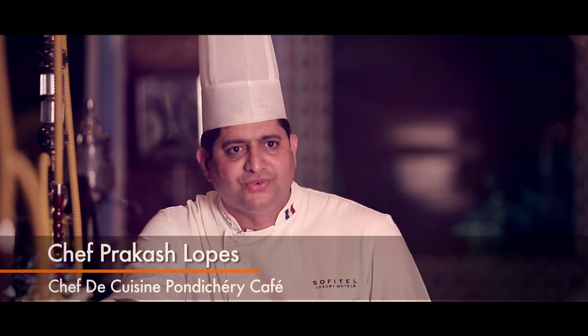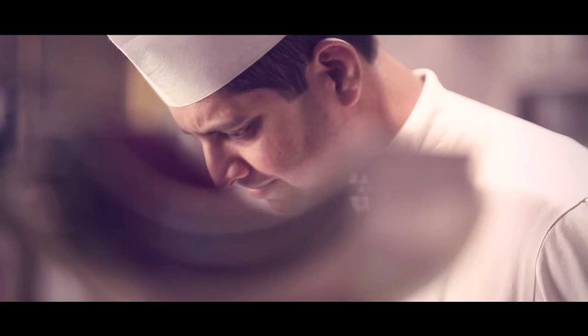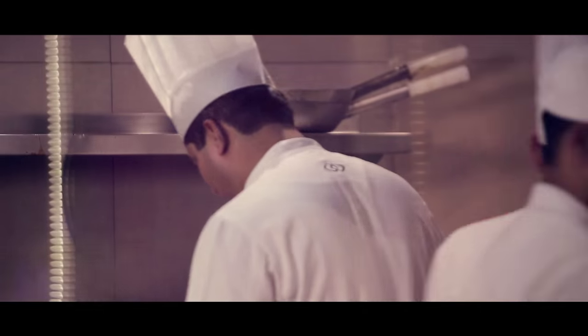Hi, my name is Prakash Philip Lopez. I've been in this industry for 16 years. I completed my hotel management in 1998. After that, I joined the Hotel Leela Kempinski.